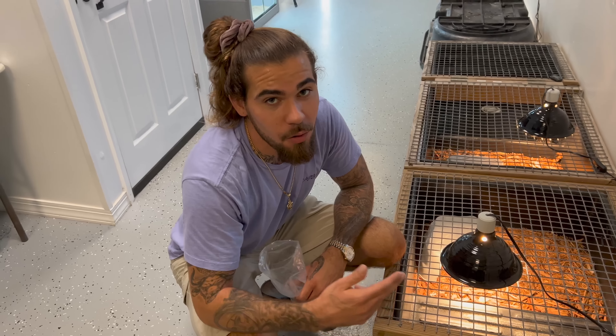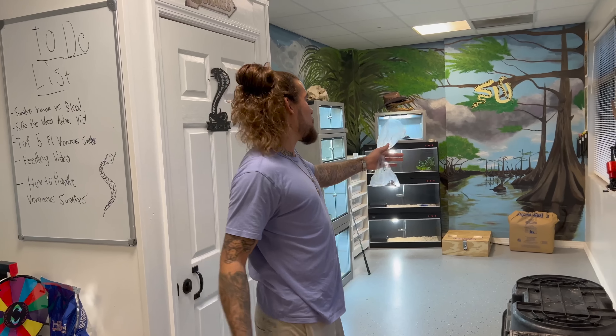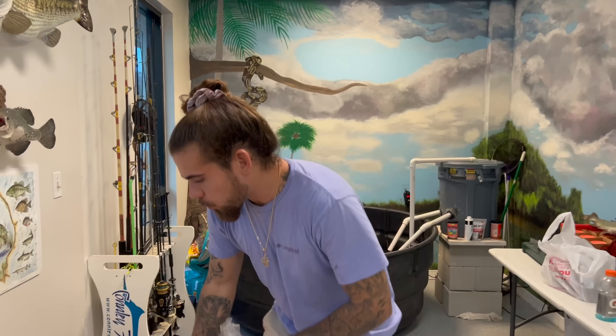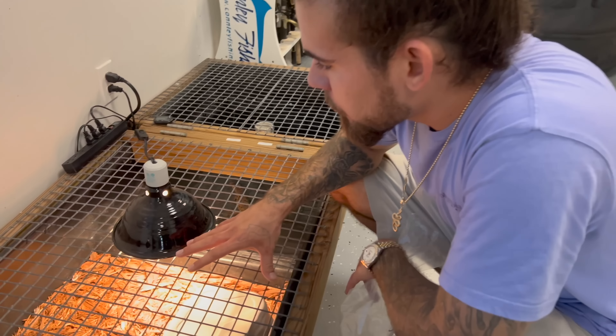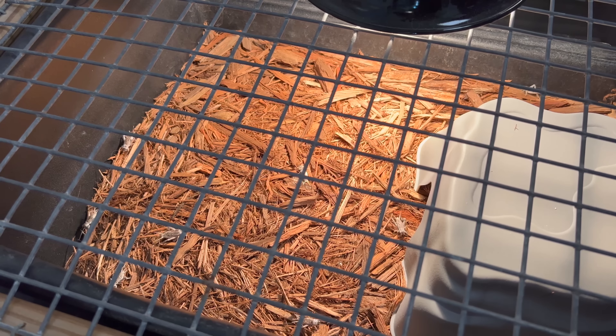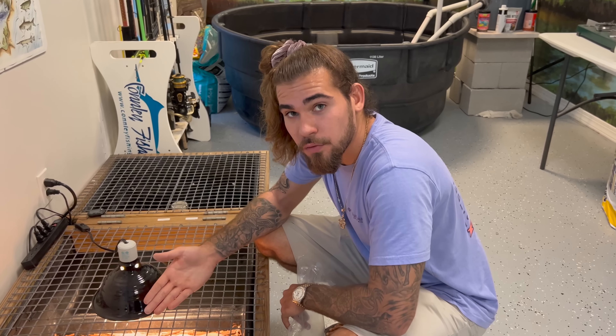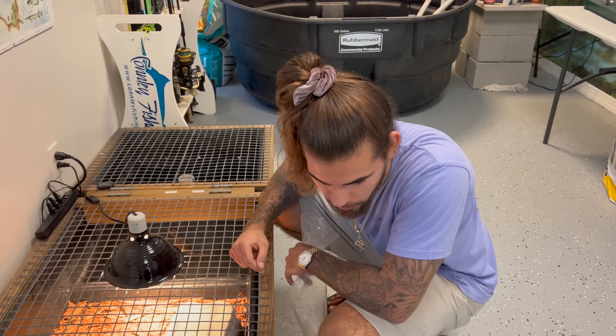We still haven't found a name for the Nile crocodile so if you guys have a good one, comment it down below. You guys did comment 'Penny' for the copperhead — Penny is an awesome name, so we're going to name the copperhead Penny. Once we throw a bunch of crickets in here, they're live creatures running around, so this crocodile is forced to get out of the water and hunt. These crickets are not just food but also enrichment for the crocodilian.